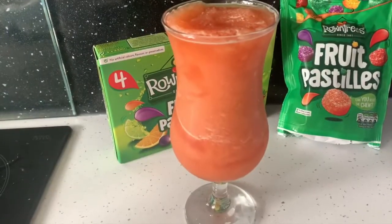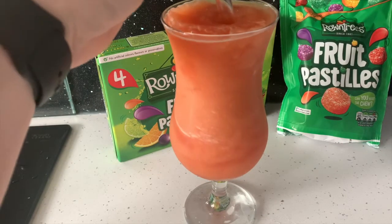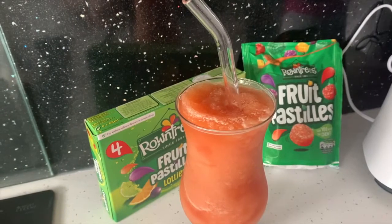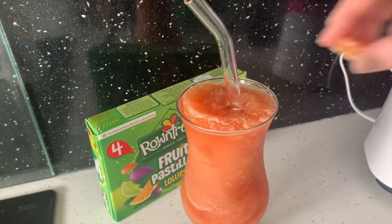Once the cocktail has been made, you want to add a straw that you like. Then on top we're going to add some fruit pastels.